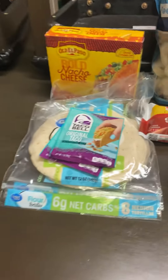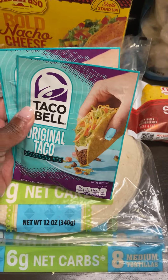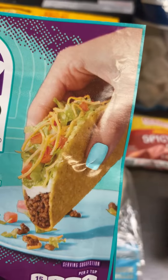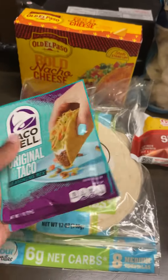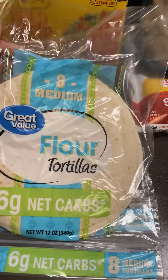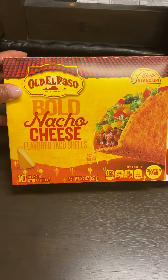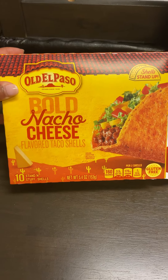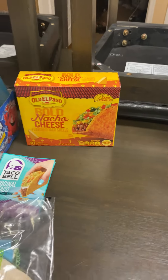I'm gonna make tacos. I got two packs of Taco Bell original taco seasoning, two packs of eight medium Great Value flour tortillas, and a box of Old El Paso bold nacho cheese flavored taco shells. I'm the only one who really likes the hard taco shells, so I got those for me and whoever else wants them.